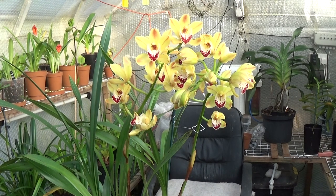Cymbidiums don't like to dry out completely, so you've got to try and keep them moist. As I mentioned when repotting, the mix has to be quite open — moist but never soggy. Watering once a week should be okay, but in warm weather you will probably need to water more often.